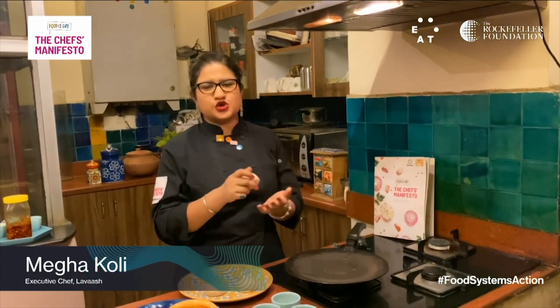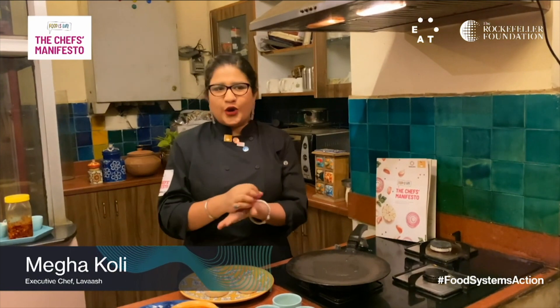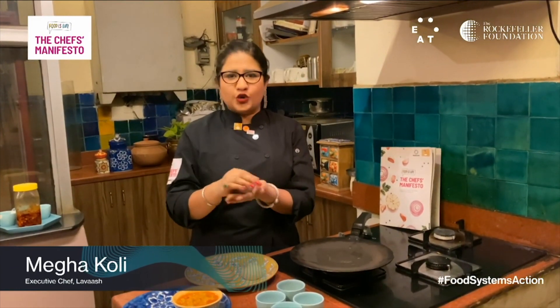Hello everyone, my name is Megha and I'm a chef from New Delhi. I'm a proud member of the Chef's Manifesto and I'm going to talk about an Indian bread today that's really famous and is made in every Indian's home. The bread is called paratha, and I'm making the dough for it right now.